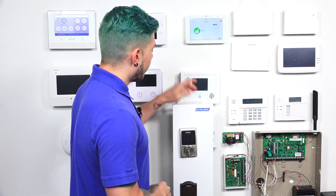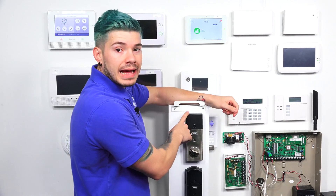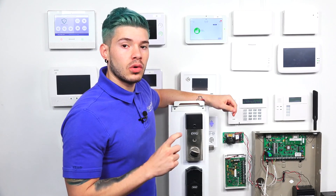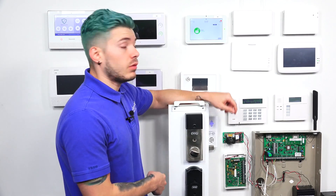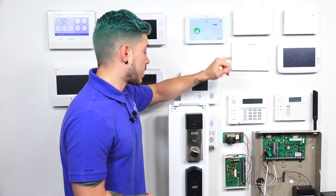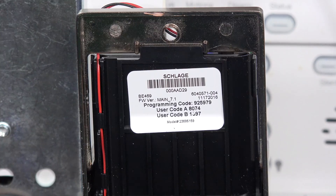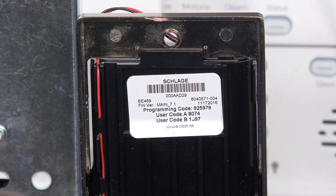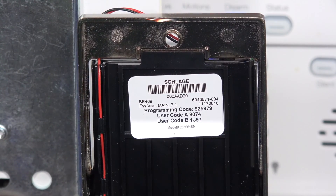The first thing you want to do before you install the system is on the back of your Z-Wave Door Lock, there's a sticker that's going to have the programming code. You want to make sure that you save that programming code. As you can see in the close-up, on the back of the sticker there is a programming code, a user code 1, and a user code 2. The one we need right now is just the programming code.